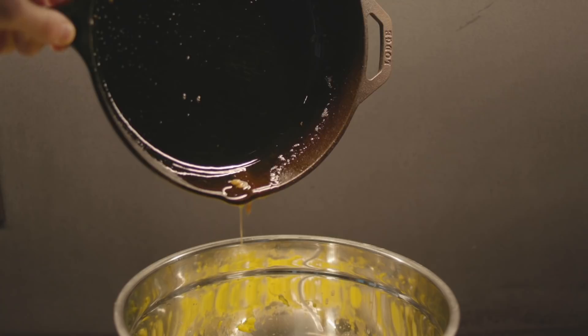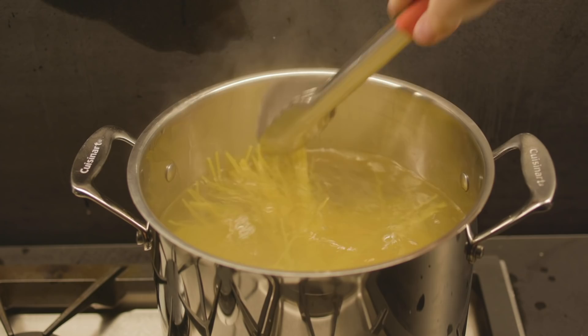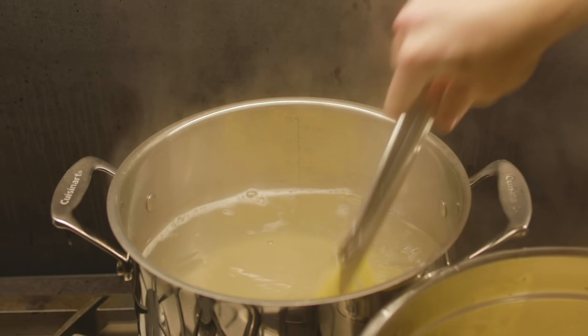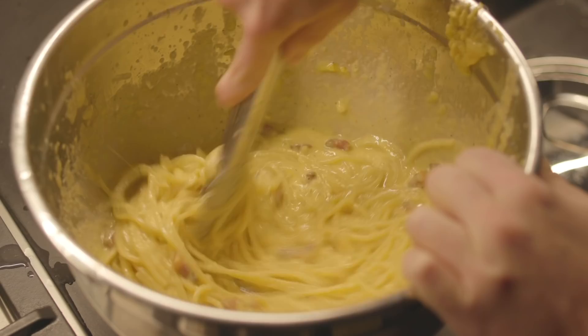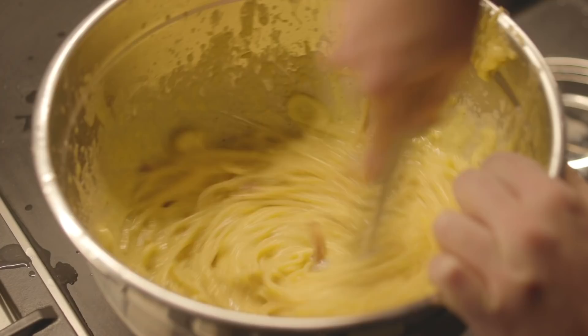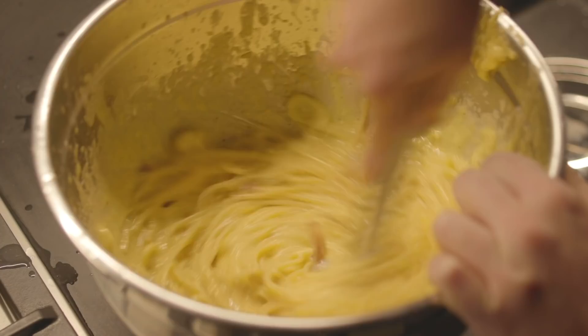Then use the guanciale fat to emulsify the eggs and the pecorino. Make sure that when you add the guanciale fat, you really stir very hard so that the eggs don't scramble and the whole mixture is very well emulsified. In the pot, make sure the water is boiling super hard — no salt. Cook the pasta to al dente, which is usually one to two minutes less than the box says. Strain the pasta out with tongs, keep all the water in the pot, and place the pasta inside the bowl. Put the bowl on top of the pot of boiling water and stir with a lot of energy so that the sauce condenses and creates a very, very creamy carbonara sauce.